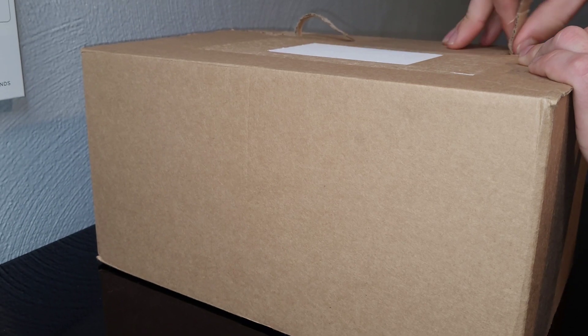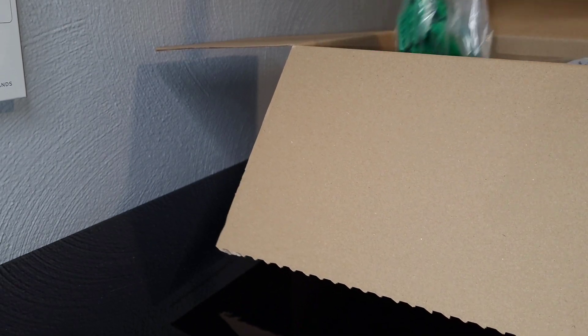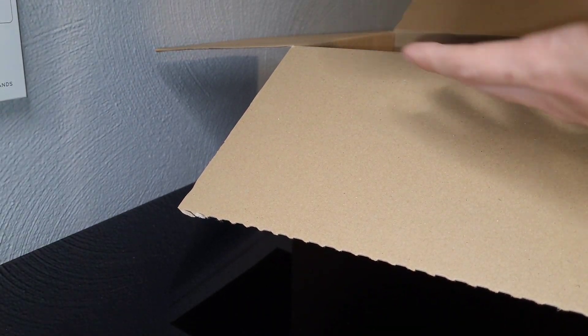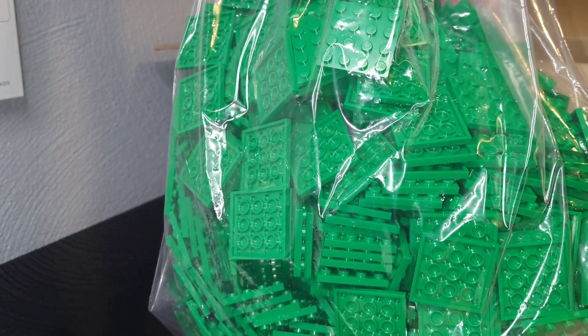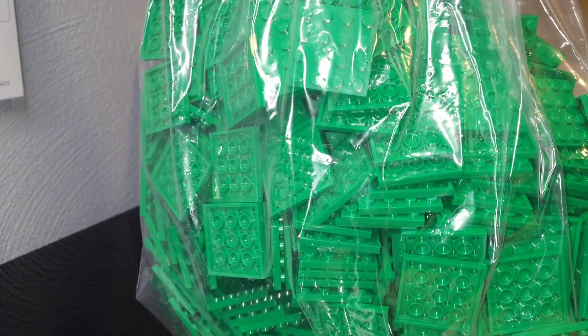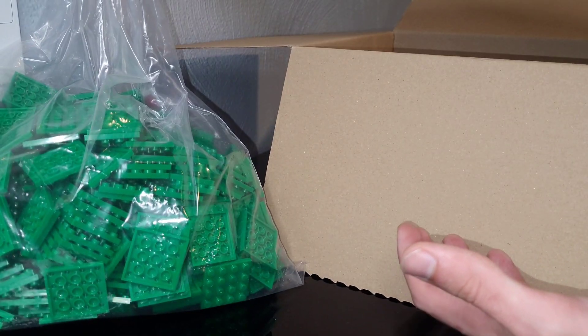So we're going to go ahead, pop this thing open and check out what pieces we have inside. To start things off we do have a large quantity of green 4x4s right here — great piece for Mills Plates. Obviously we only have like two grass plates right now so we definitely needed these. I've been waiting on them for a long time and I'm very happy that they're finally here.